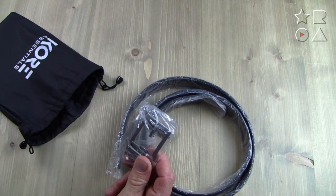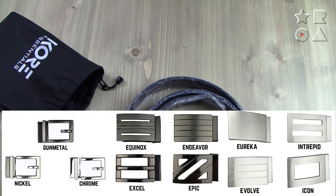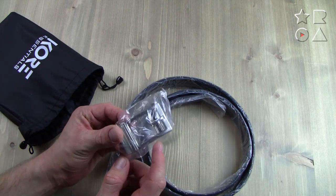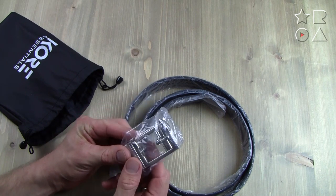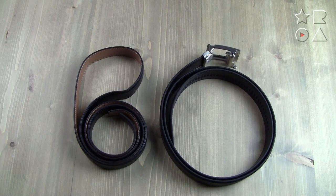I say 'chose' on purpose because Core, as we've covered in other videos, offers a wide variety of buckles — I think it's about 14 or 16 buckles depending on the style, material, and look you're going for. So there's a lot to choose from. With the Comfort Click belt you're stuck with one style of buckle.